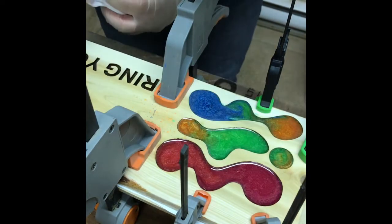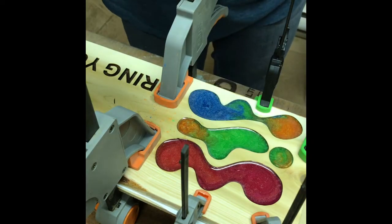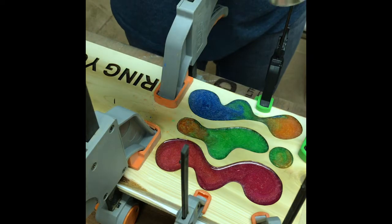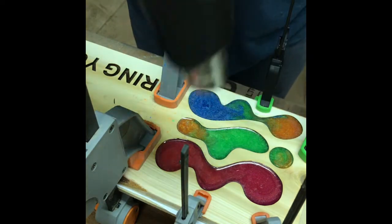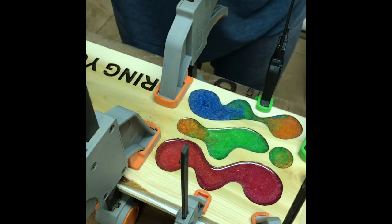I'm just gonna tidy up my spills here so I have less sanding to do later. Alright, bring in the heat gun. There are a few little bubbles coming to the surface — you can kind of see them popping. They're just micro bubbles; it's not too big of a deal.